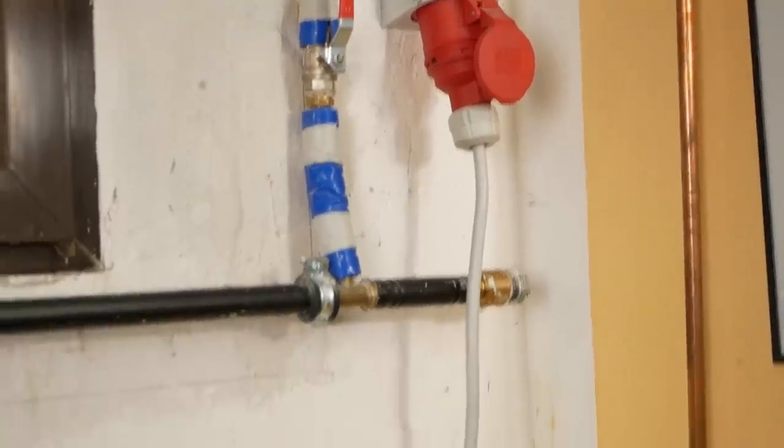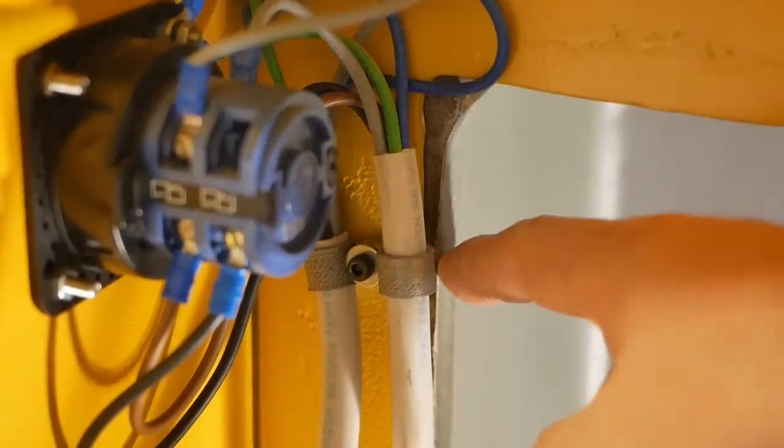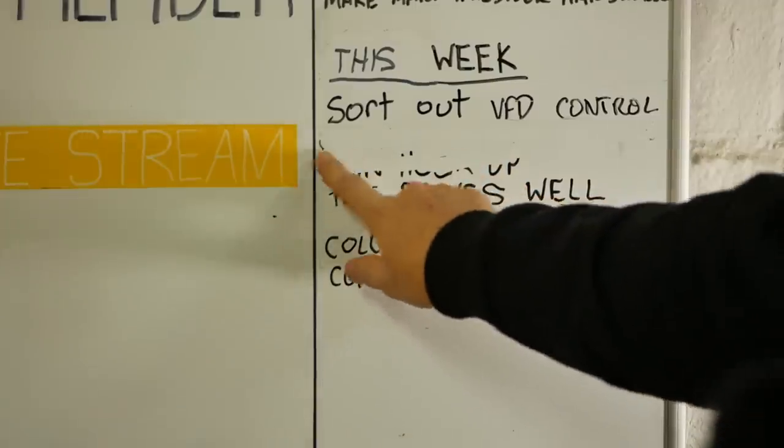A couple of weeks ago I finally finished the main hookup of the electrical power. The cable was way too long before so I shortened it. That included 3D printing a couple of cable clamps just to keep things tidy. The main hookup's now done.